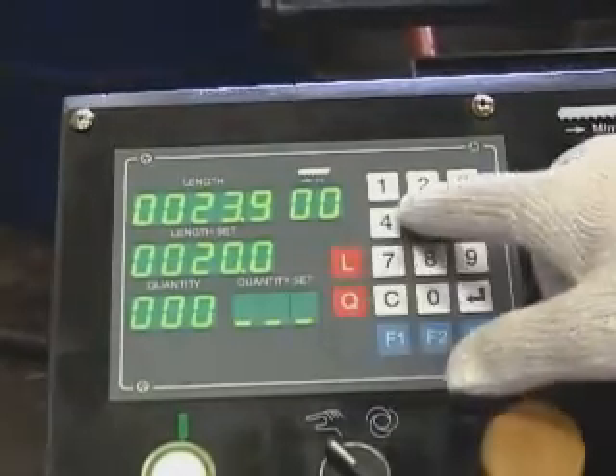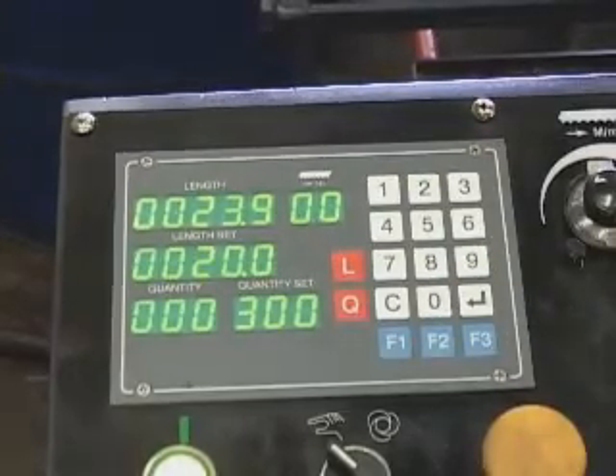Press the Q button, key in the required quantity, then press Enter.